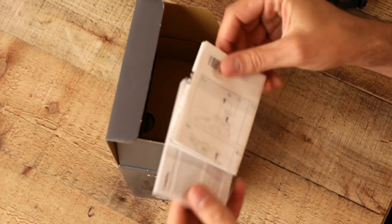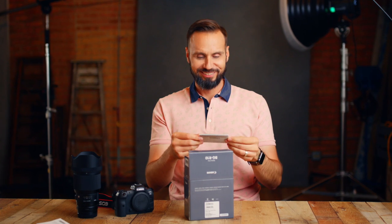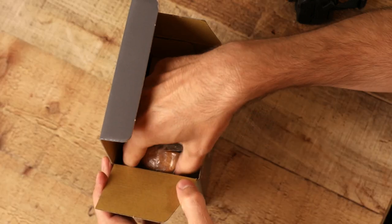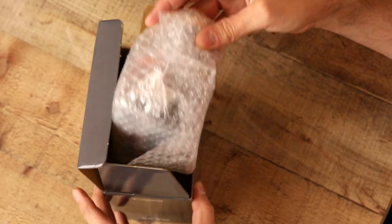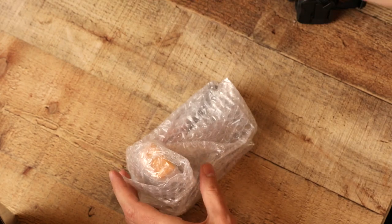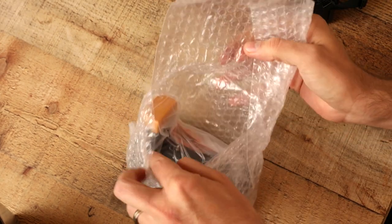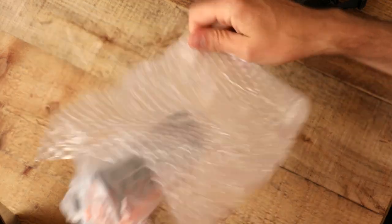More instructions we're not going to read, and maybe a warranty we're not going to read. I always love that they put these things in here — a limited warranty for Australia; the last one was for Europe. We've got this thing wrapped in plastic and I'm sure it's going to look great on the camera.